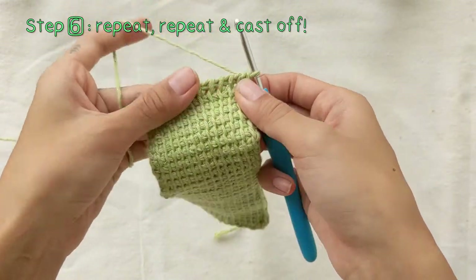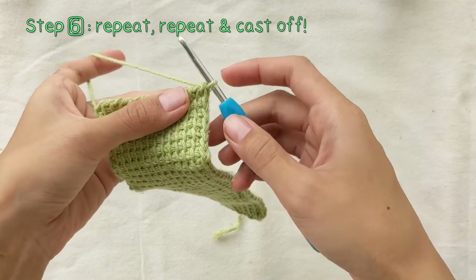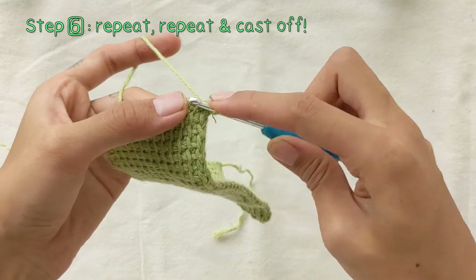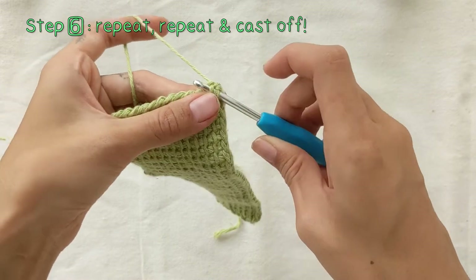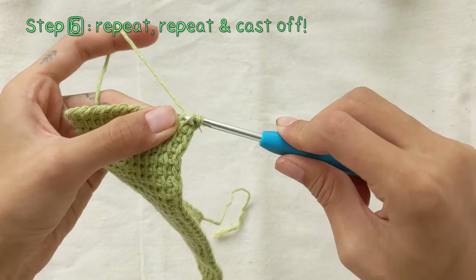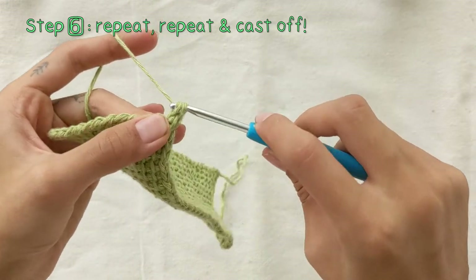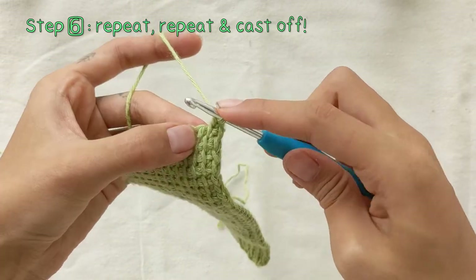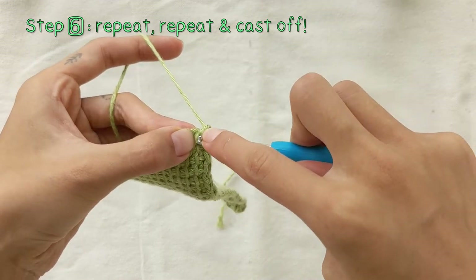Now, to cast off, what you have to do is put your hook through the vertical bar like we did before for the forward pass. Yarn over, pull through that vertical bar, yarn over again and pull through two loops, and you end up with only one loop on your hook.